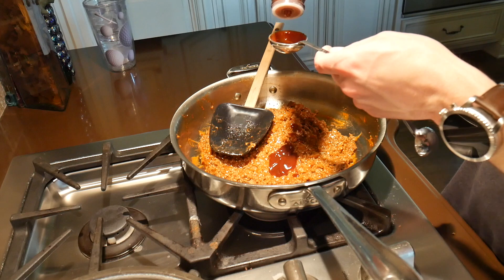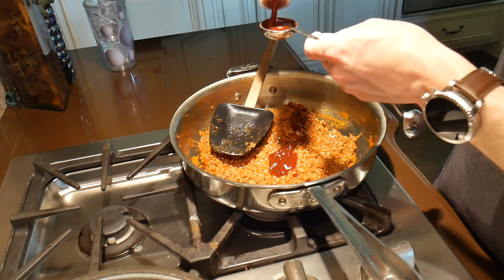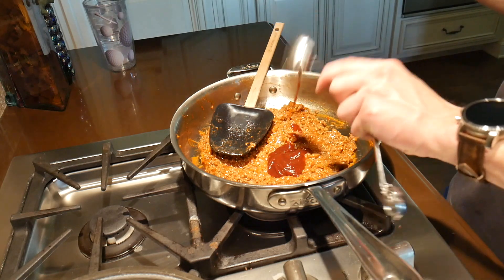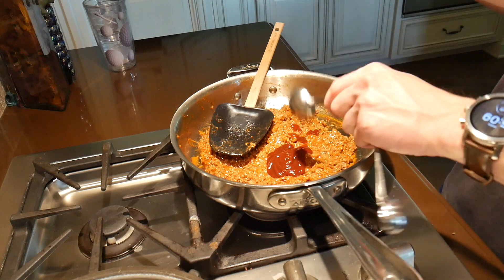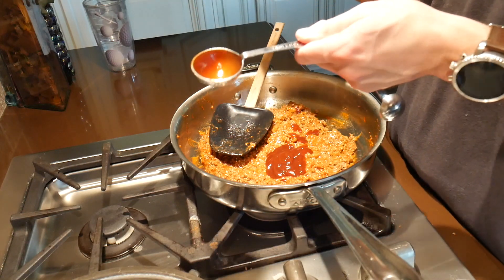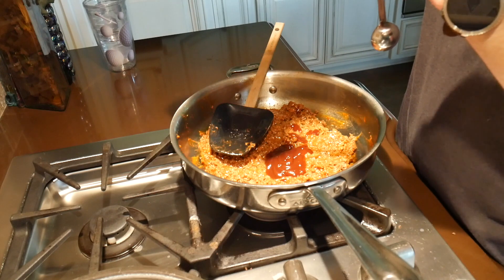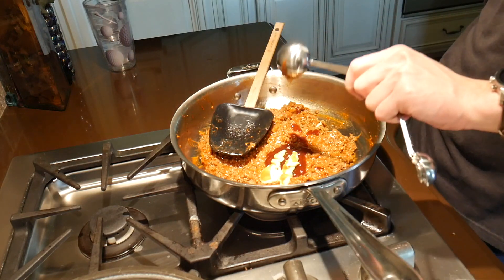Next, add two tablespoons of sweet barbecue sauce. You can use any kind you want — different flavors like hickory or brown sugar — just make sure it is gluten free. Next you're going to use mustard. You can use any kind you want. This time I'm going to try Dijon mustard, because it just depends on the mood you're in.